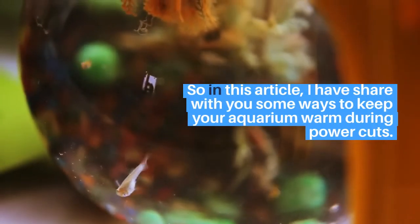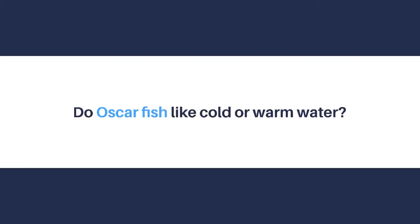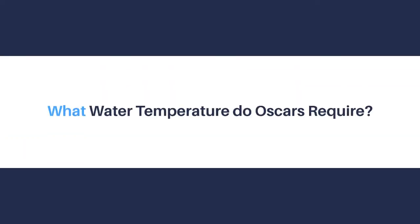Generally, you need a heater to keep your tank warm. Problems arise during power cuts, so in this article I have shared some ways to keep your aquarium warm during power cuts.